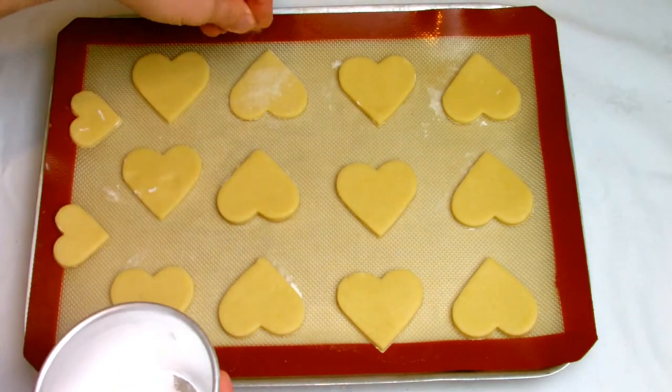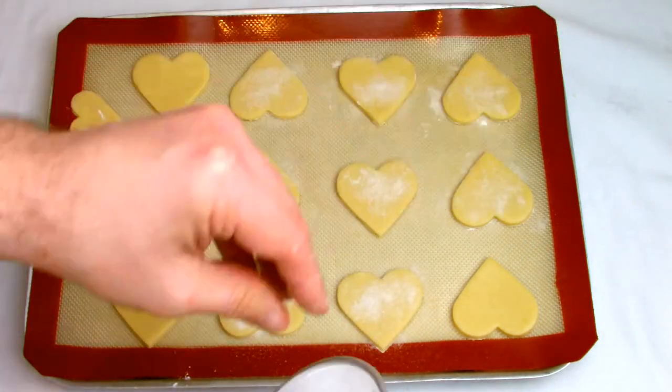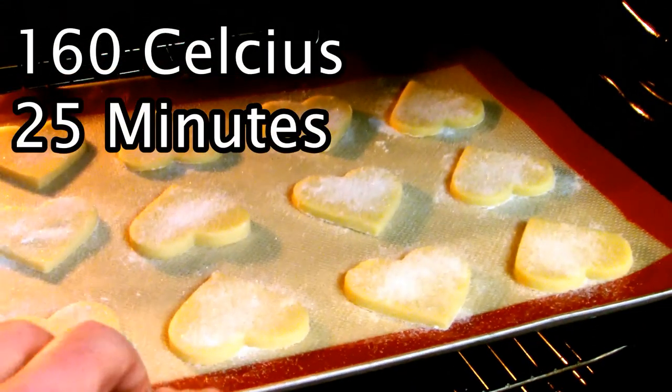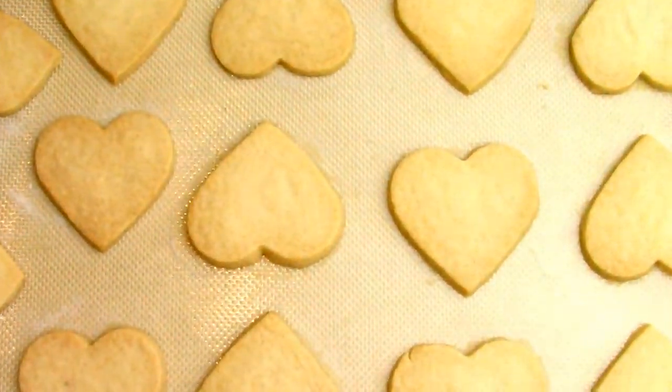Place your shortbread biscuits onto your baking tray, leaving a nice gap between each one, and then give a very light dusting of caster sugar over the top. This will create a nice crust on the top. Then place into your preheated oven on 160 degrees for roughly 25 minutes, although this will vary from oven to oven.